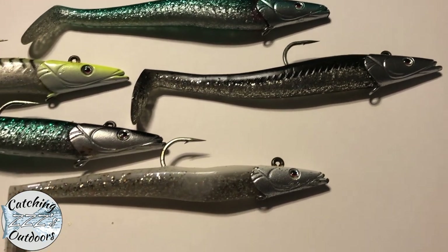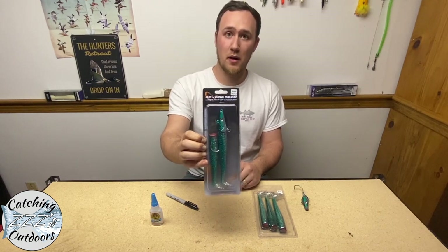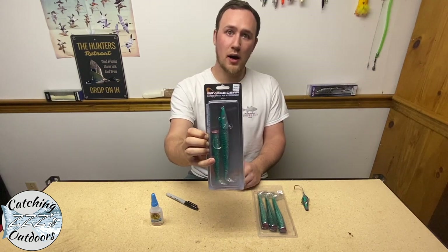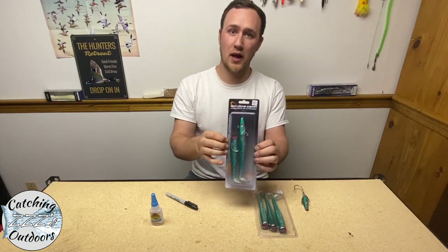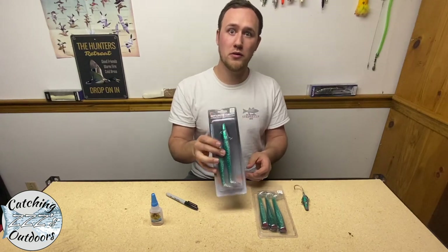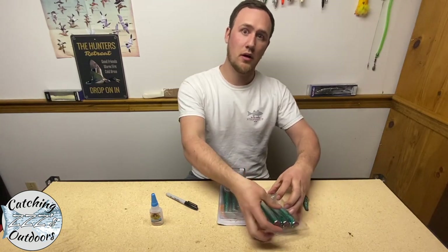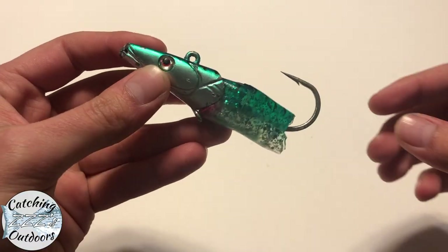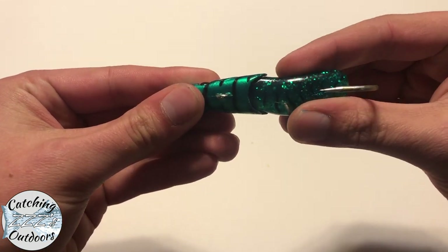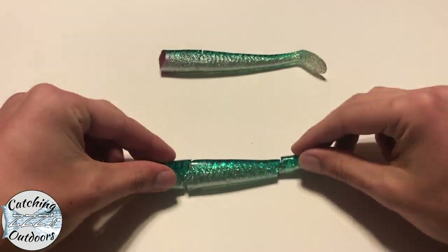The packages come in a variety of different lengths and weights. Right here you've got the 8-inch sand eel in mackerel — that's the one I tend to use most in the canal. Just make sure your gear is rated for what you're throwing. When you go out and buy a new lure, my suggestion is to also buy some replacement tails. The lure comes with one extra tail, but I suggest getting at least one pack, if not two packs, of replacement tails.